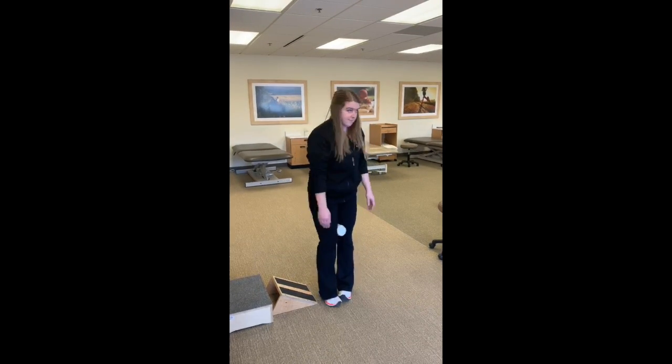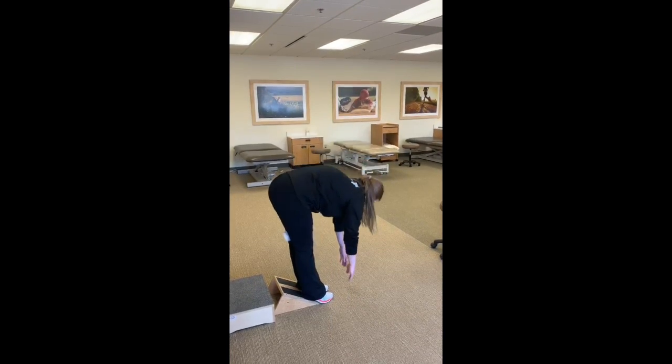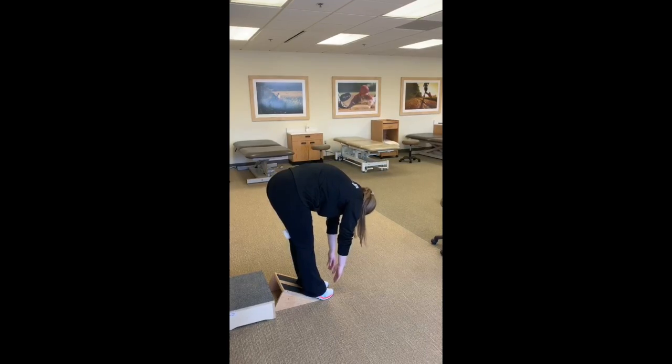Lastly, elevate your heels and complete the same previous sequence, not forgetting to tuck your chin, squeeze the towel, or exhale as you lower towards your toes. Complete at least 5 repetitions in each position.